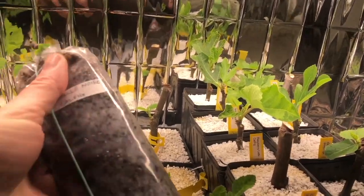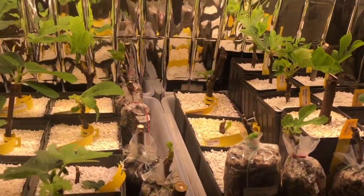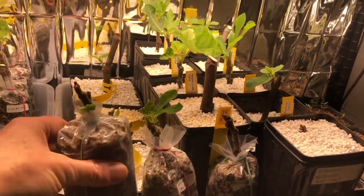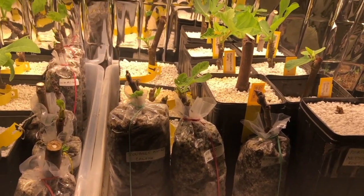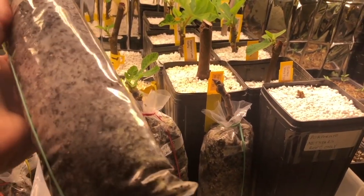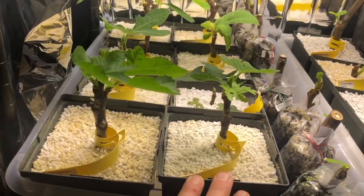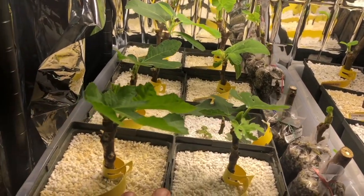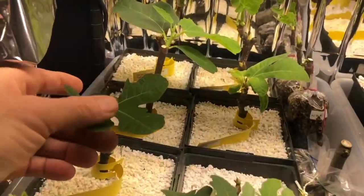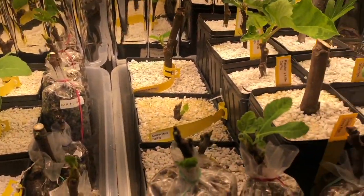The mylar I put up around the rack to reflect the light back in and actually maintain some of the heat does keep it fairly warm in here and it seems to be a fairly ideal temperature. This is the fig pop method that I started using this year and it has proven to be very successful. These are all up-potted — I actually up-pot fairly quickly as soon as I get any indication of roots, and maybe I'm just a little fearful of rot since these don't breathe.